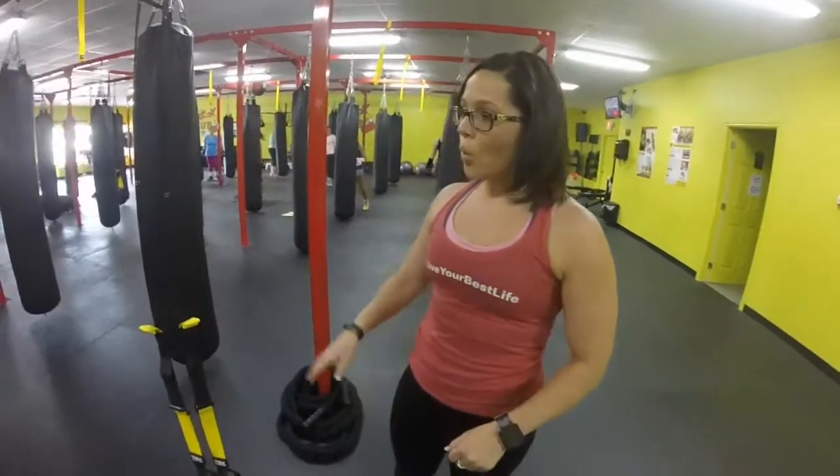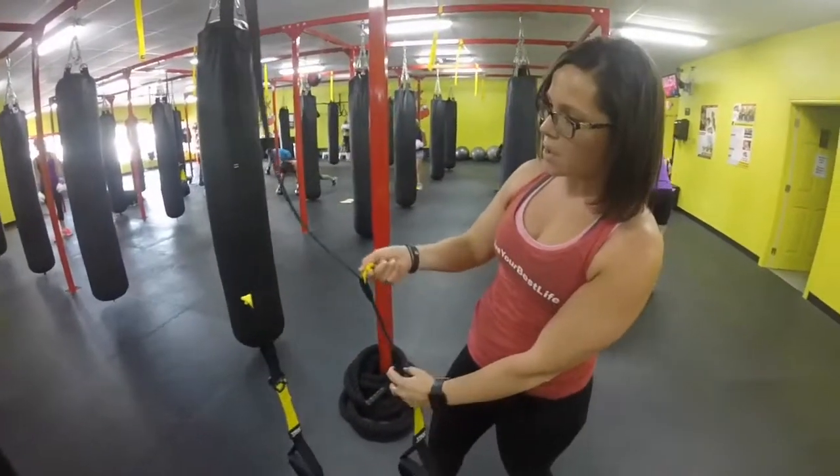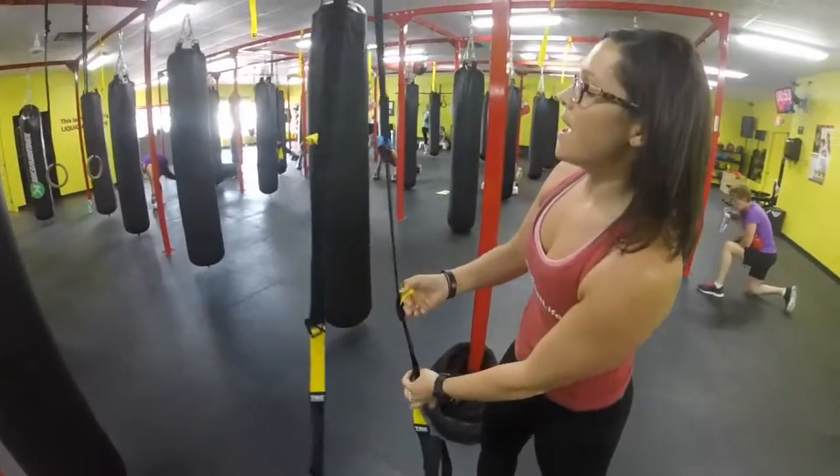Alright guys, round two. We're going to move our trainer up to mid height. We're going to pull back on that hand buckle, grab that yellow tab, and bring it up to those yellow slots.